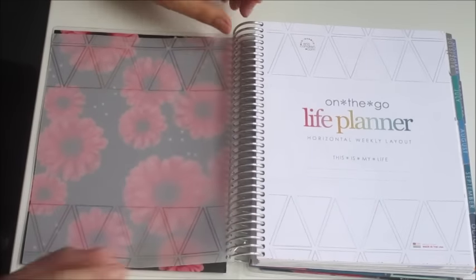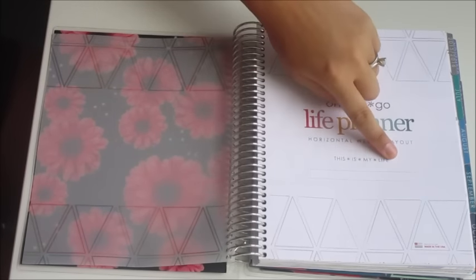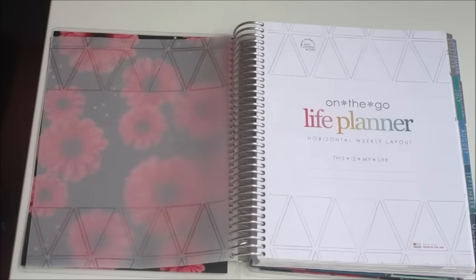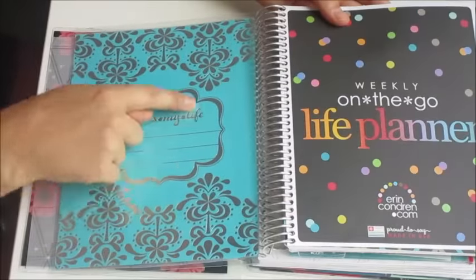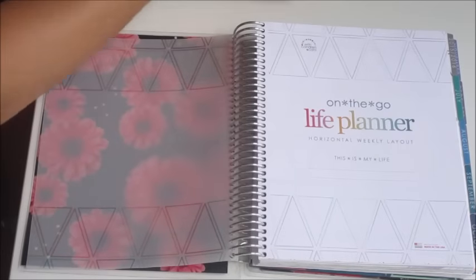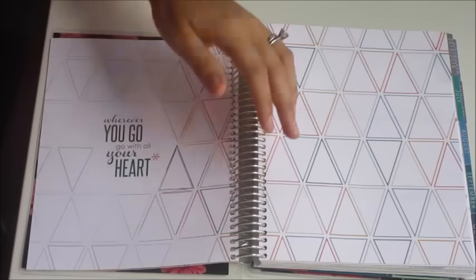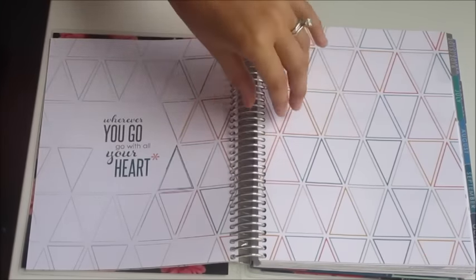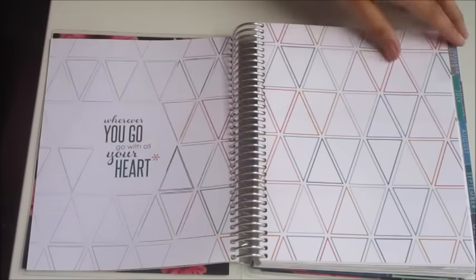You'll notice that if you have an old Erin Condren planner, the 'This Is My Life' section used to be on the back. Here's the old planner — you can see it has 'This Is My Life' right here on the back. Now that has been moved over here onto the front cover page. Then you have your kind of opening page as you did with the old planner. After I show you through this horizontal planner I'm going to show you the comparison with the old one so you can really see the differences.